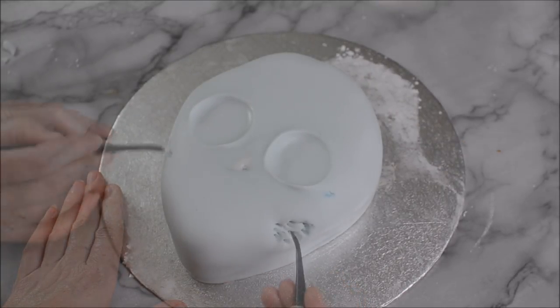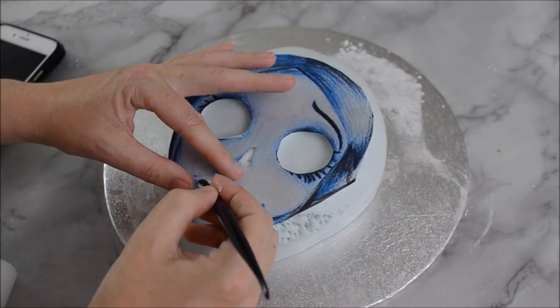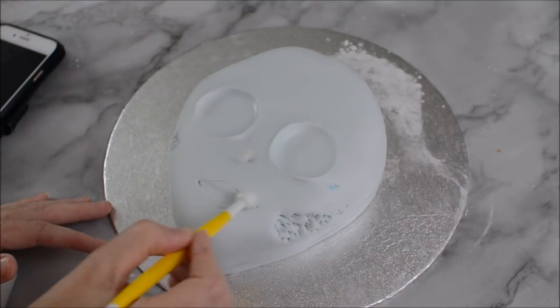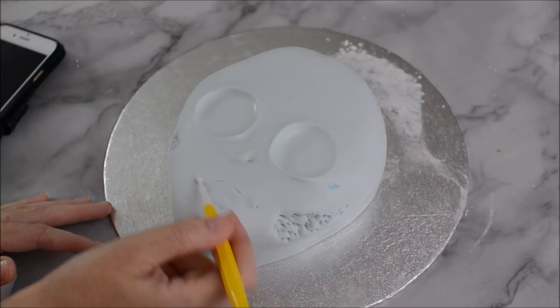Use a cake decorating tool to create some indentations on both sides of the Corpse Bride face. Use your template again to mark out a mouth, then go in with a ball tool just to define the outer corners of her mouth.